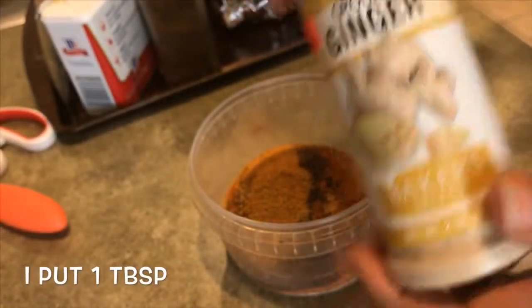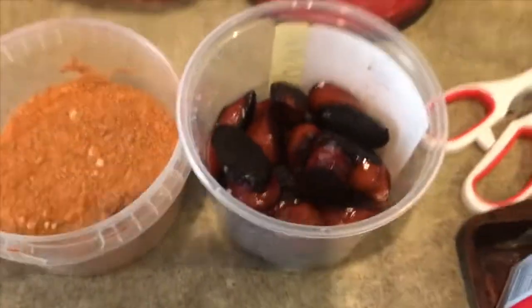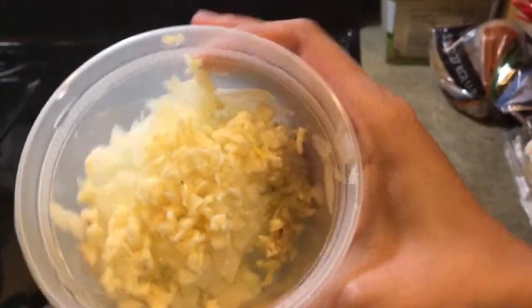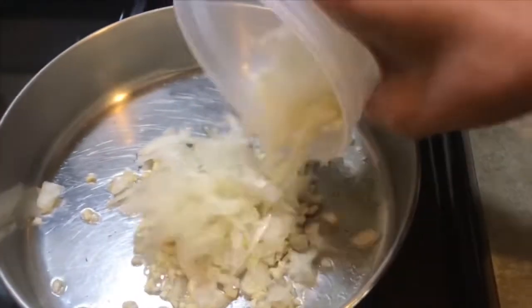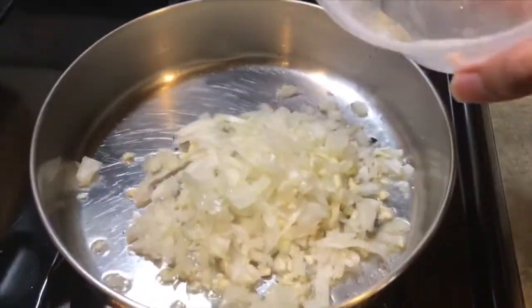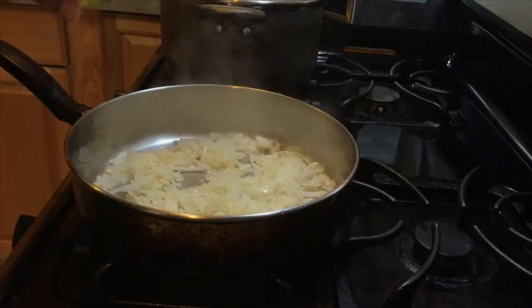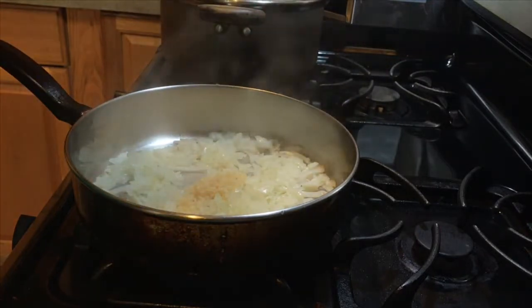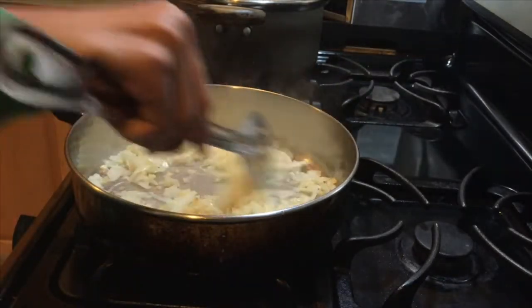That's my sausage — I burnt it a little bit, but that's alright, it has character. Now I have some chopped onions in chunky pieces and some garlic. I put a little sliver of butter in and I'm just gonna add the onions and garlic. I put a lot of onions in here, so I think I'm gonna add some more garlic — I really love garlic. I'm just gonna really cook this down.